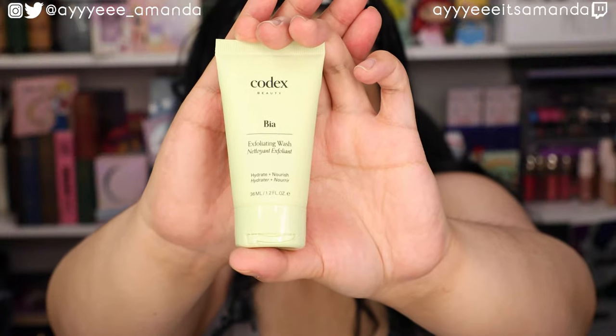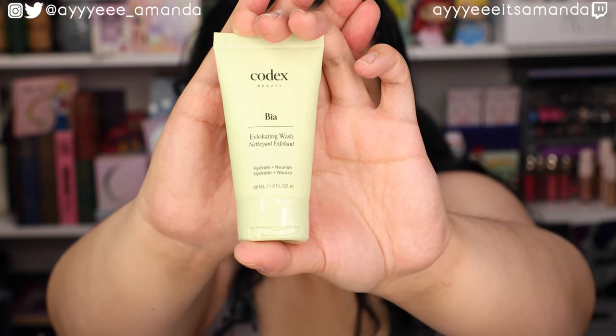Next by Codex Beauty, this is the Bia Exfoliating Wash. It's a deluxe mini that retails for $10 and a full size retails for $45. I am really close to using up one of my favorite exfoliators — it's by Skin and Co, the gommage. I love it so much. Since I'm almost done with that bottle I've been rotating which one I want to do next. I do a lot of chemical peels like Tony Moly and one by Essence Herb from FaceTory — I just love seeing the skin pilling. This will definitely take the place of the gommage. I probably have a month to month and a half's worth left.